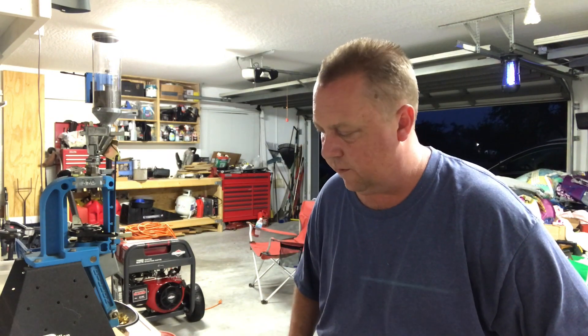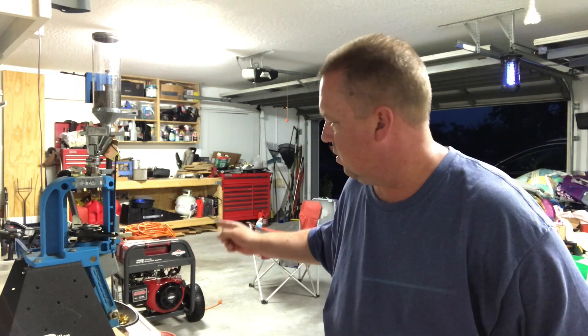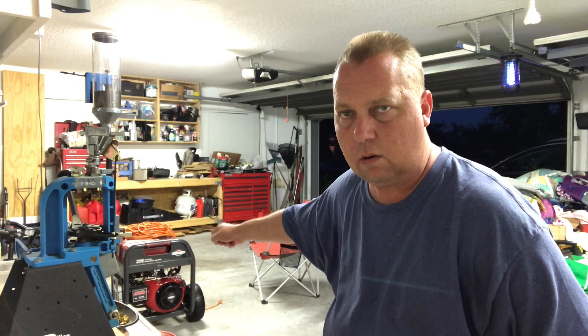Working on a project here, actually kind of planning — I need to buy some parts, so I'm trying to figure out exactly what it is I need to buy. Prior to the hurricane, I was able to get a new generator that's much larger than my old generator.